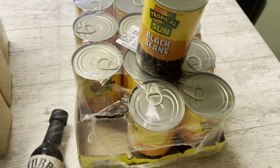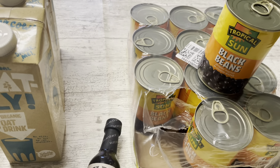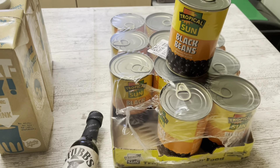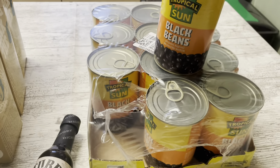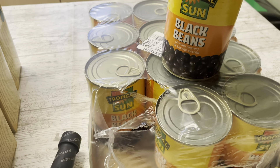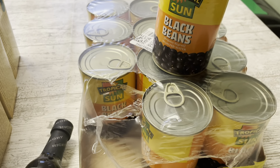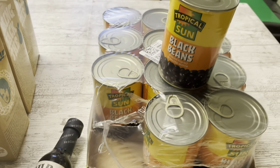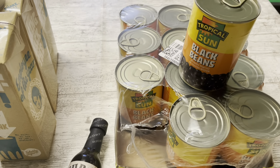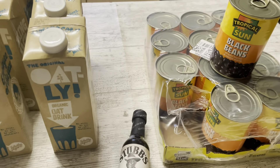The last subscribe and save item is a 12-pack of Tropical Sun black beans. They were £9.48 normally but £8.06 on subscribe and save — for 12 cans I think that's not too bad, especially since I can't buy them close to where I live. Black beans are super nutritious, high in protein, and we use them in chillies, burritos, black bean burgers, salads, soups — anything really. I also buy these to add to my emergency stockpile, so it's good to have nutritious tins on hand.